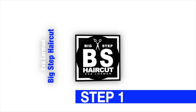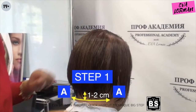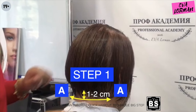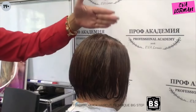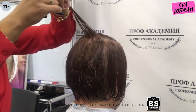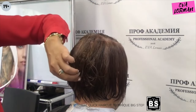Step 1. Cut the length from the back about 2 cm. I take a strand from the top zone and lower it to the back of the head. Its length should cover the occipital protuberance. This is the first reference point.